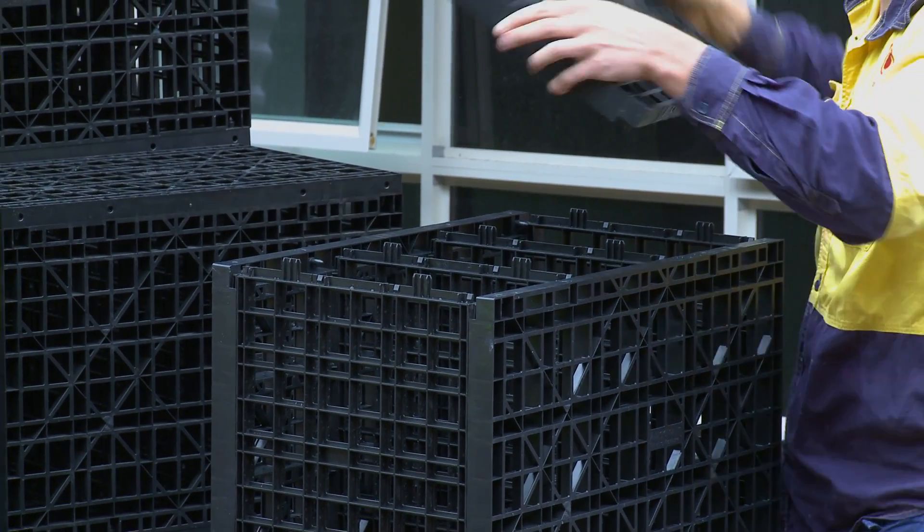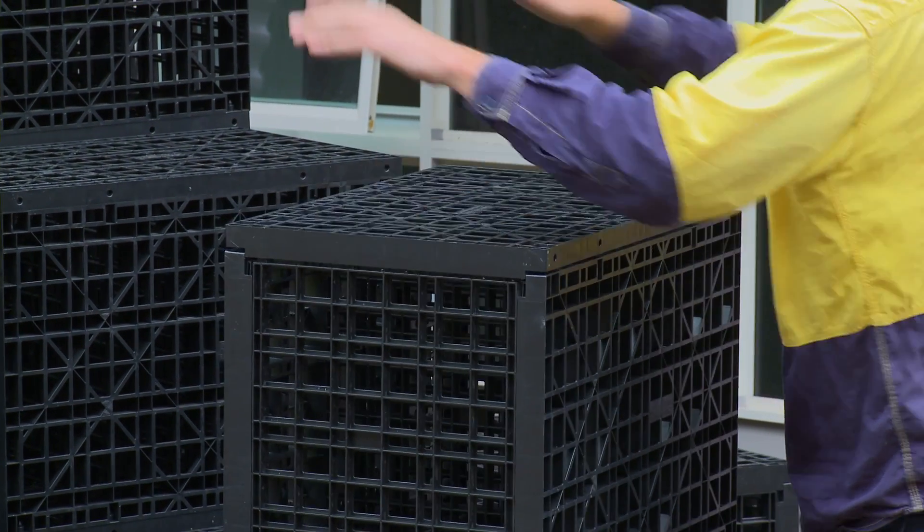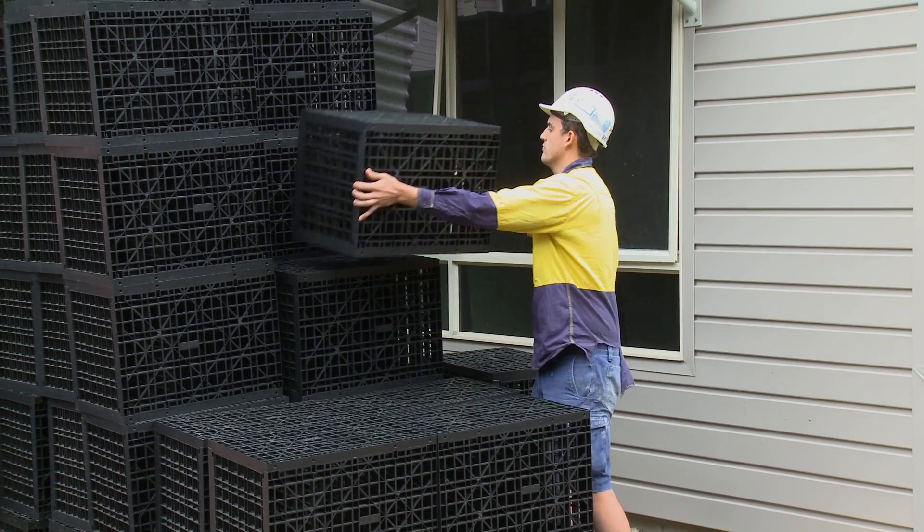Finally, the fourth side is placed on top and a few taps by hand will ensure the module has been securely locked together.